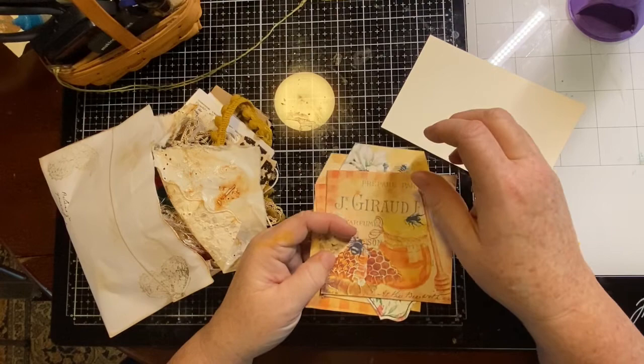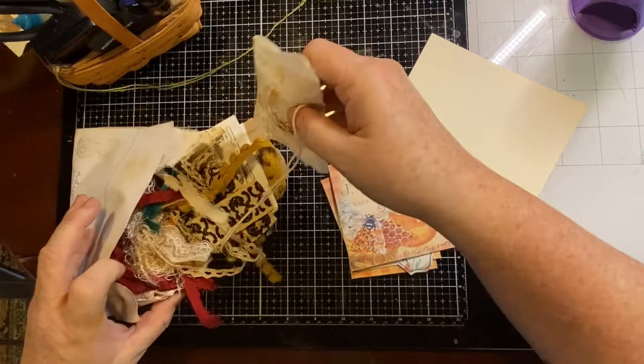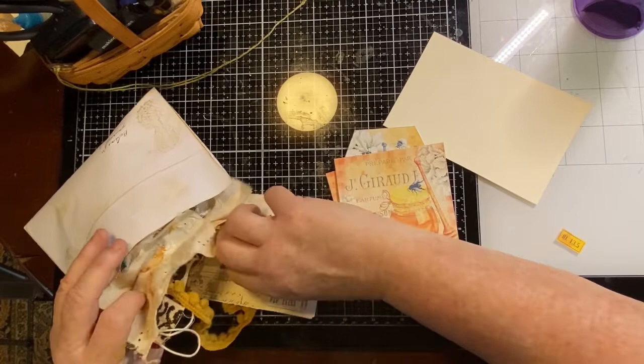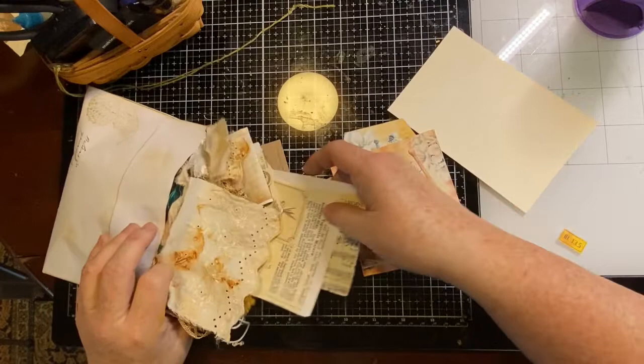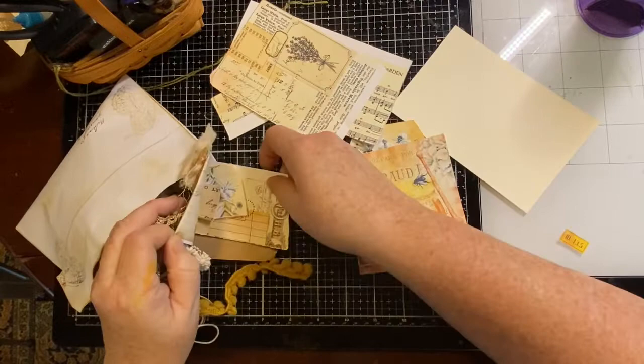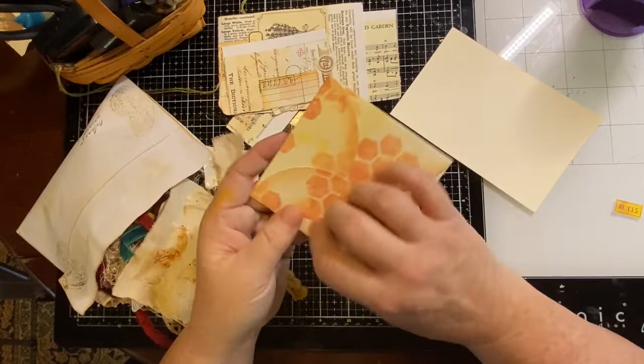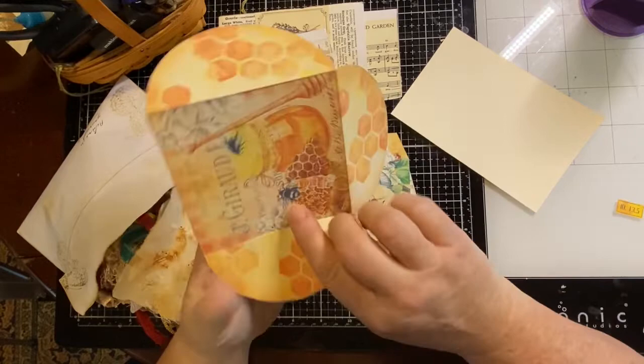I have a bunch of lace and ribbon and other random bits and pieces, some book pages — actually those are freebie pages that go with this kit. I had those from the last card I made, so we might use those as backing pages. One of the things I have is this envelope — it's one of these fold-style envelopes.